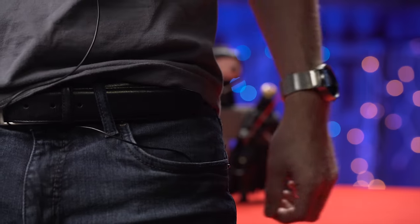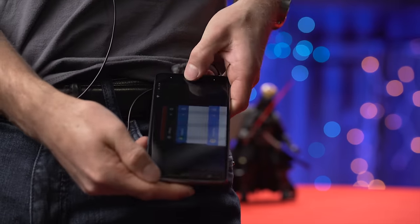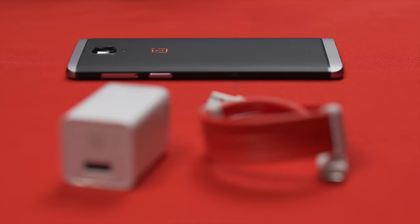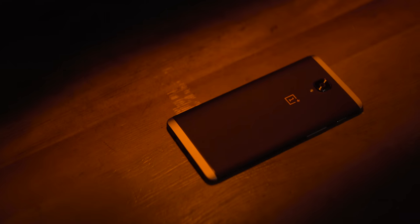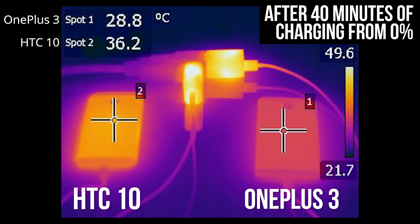Between the grille and the headphone jack — which I prefer on top so I don't mash capacitive buttons taking my phone out of my pocket, in case anyone from OnePlus is watching — is a USB Type-C port with support for up to 4 amp charging at 5 volts, allowing the 3000 milliamp hour battery to reach 60% in about half an hour. They claim this is without generating as much heat in the phone itself as other quick charging solutions, for less thermal throttling while gaming on wall power. Here's a thermal camera shot versus the HTC 10, which uses Qualcomm Quick Charge 3.0, for comparison.